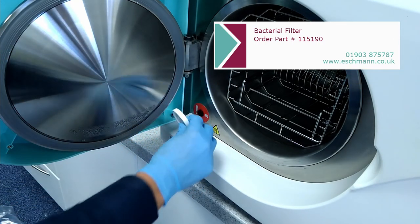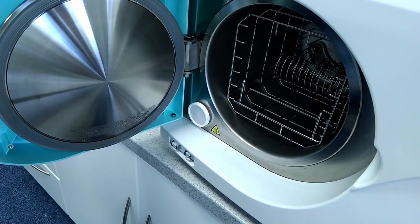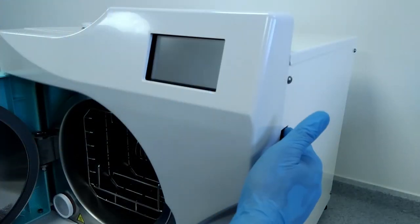Take the new filter and push it into place. Now you need to register the change in the autoclave software. This will prevent reminder messages appearing too soon.